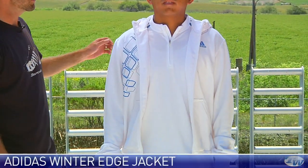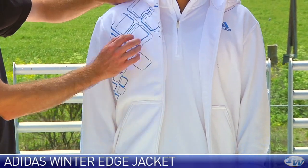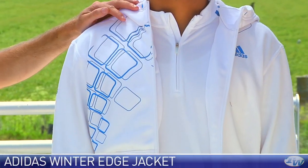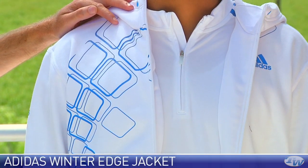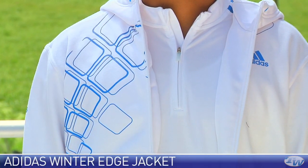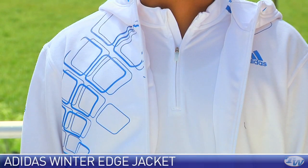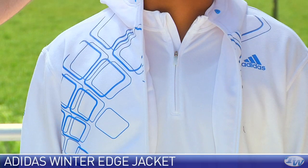Next up we're going to look at some apparel. Come on in, Jason. Jason's wearing some new items from Adidas — this is the Edge jacket. It's got that print on there. A lot of tour players are wearing this. We're seeing Novak Djokovic wearing this one as well as Fernando Verdasco wearing this Edge group. I really like that graphic print on the front.